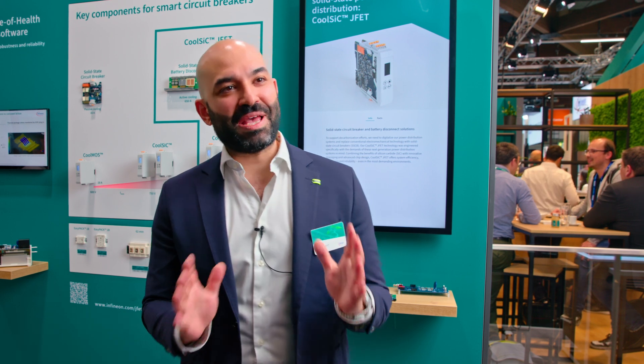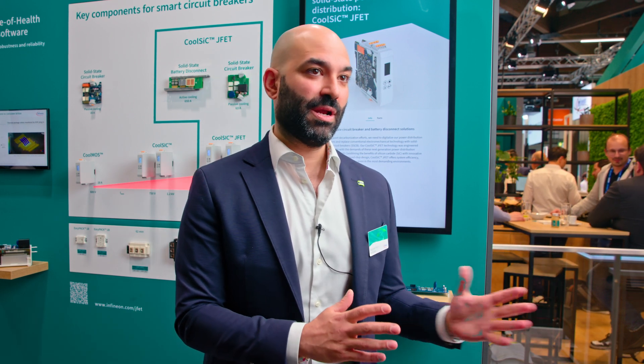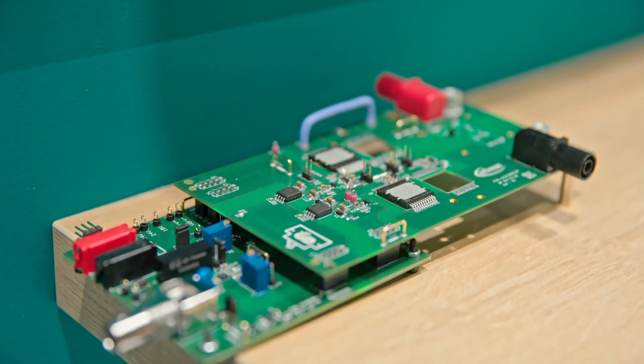We are developing so many exciting things on top of that material, like the JFET. It's funny because a lot of people have been coming to the booth saying, 'Didn't Infineon already once have a plan to make a JFET, and then you went for the MOSFET — why are you going for the JFET again?' I keep telling them this is not the same JFET that Infineon planned a decade ago. This is a completely new design.